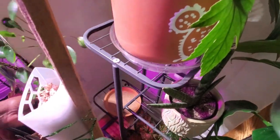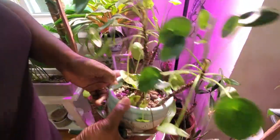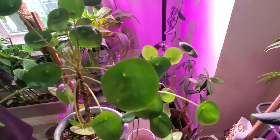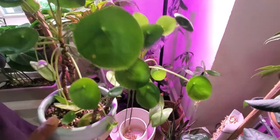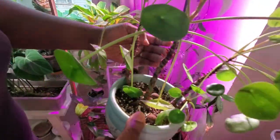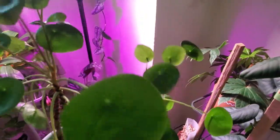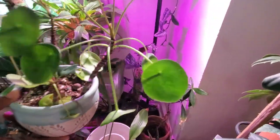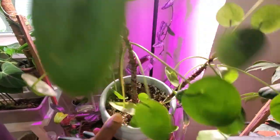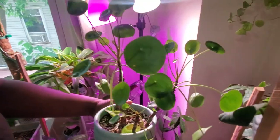This right here is my pilea peperomioides — the money plant. I always butcher that name so I just call it the money tree. As you can see, all these stalks have lost their leaves over time. The watering has to be just right for this one. Even though the leaves fell off the bottom, I like the look — I can see why they call it the UFO plant. It was very trendy for a while and now not as talked about, but still beautiful.